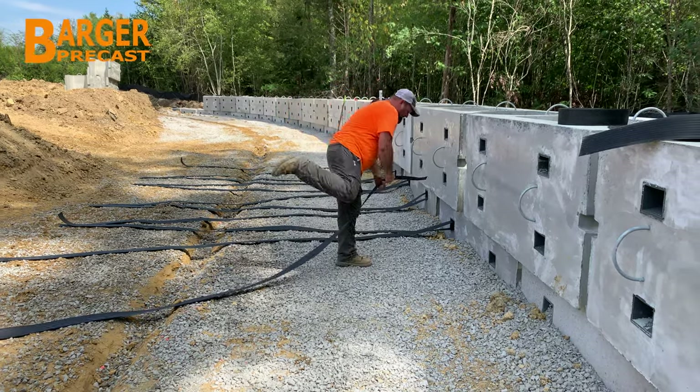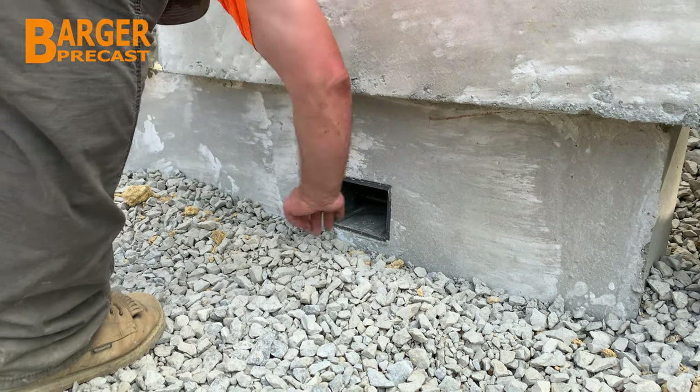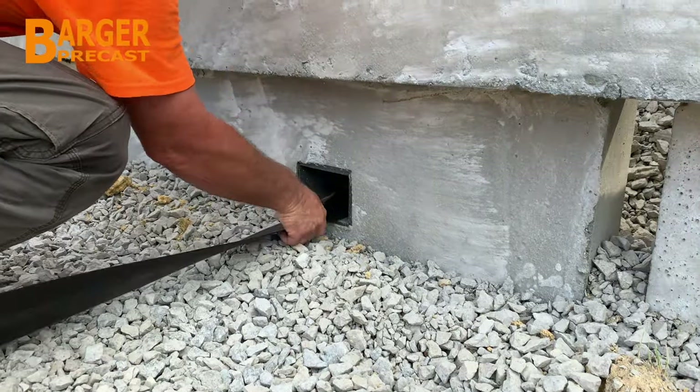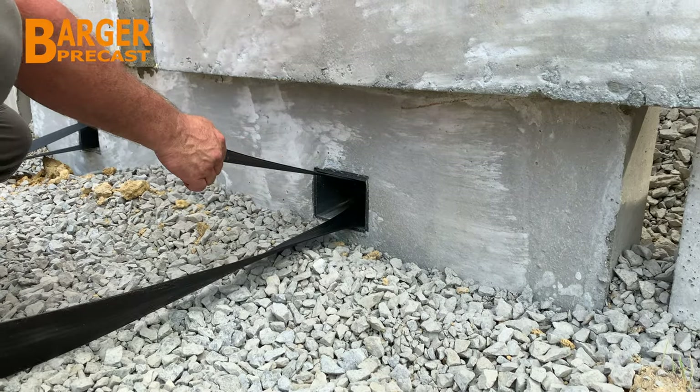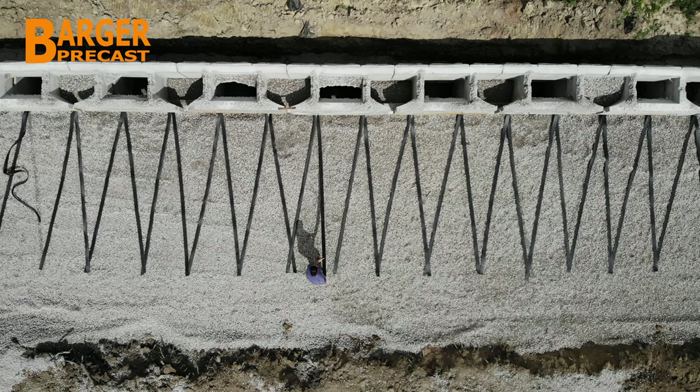The MAC box is cleared of any stone and the ParaWeb strap is looped over the reinforcement bar. The ParaWeb strap is then pulled through and crossed in a V configuration to extend behind the wall.